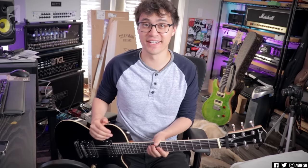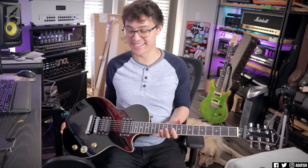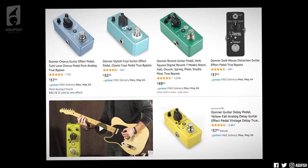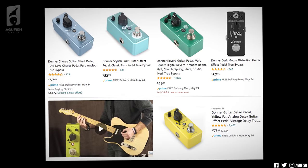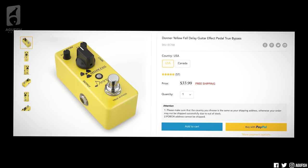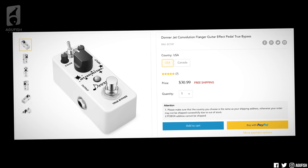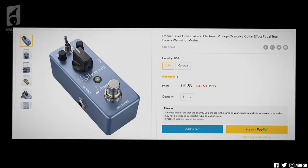Hey guys, it's Hunter. Welcome back to another video. So this right here is a guitar made by a brand called Donner. Donner is a brand best known for producing great affordable mini pedals. They've been a top choice in that category for guitarists on a budget for years, and now they're getting into the affordable guitar game.